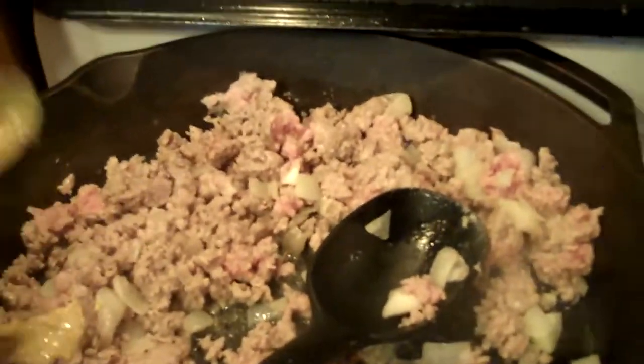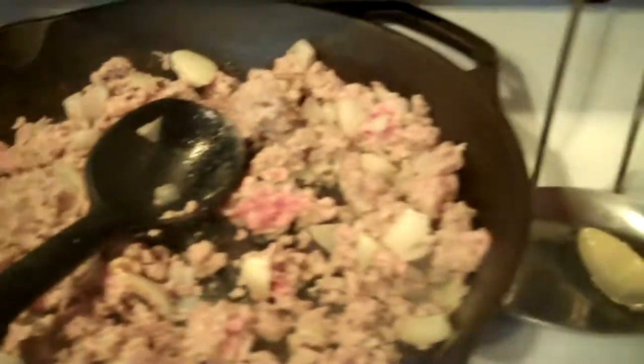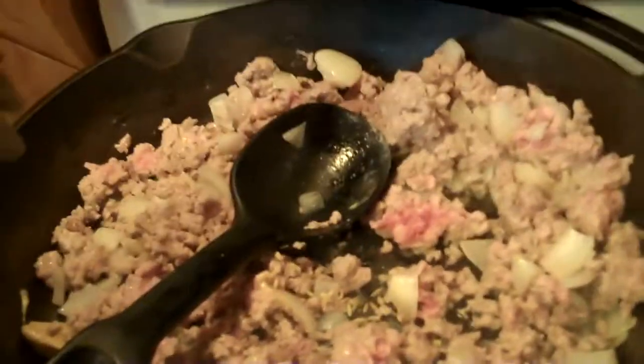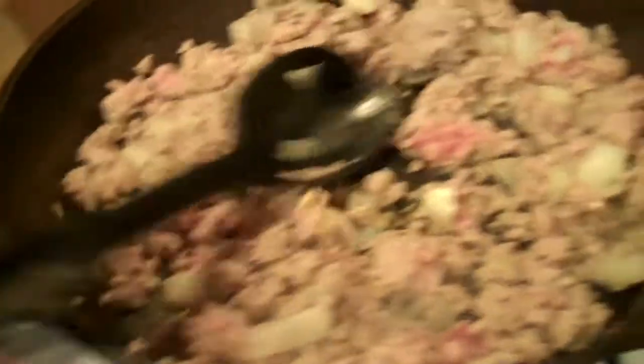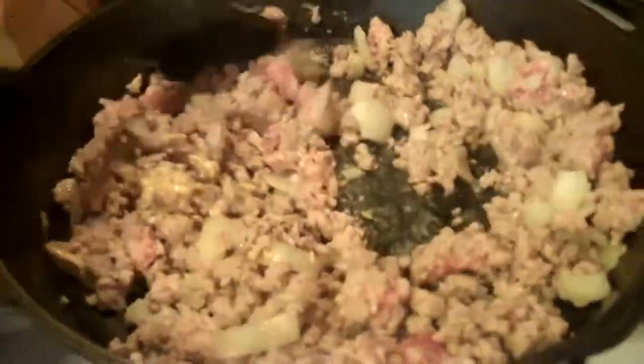Then you're going to add about a teaspoon of Dijon mustard and get that nice and coated. You want one fourth teaspoon of Himalayan sea salt, or any kind of salt, the fennel seed, and the pepper — add that right now into the sausage mixture, mixing in between and getting everything nice and brown.